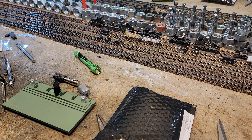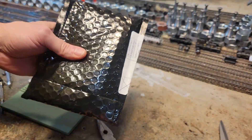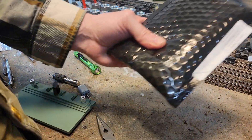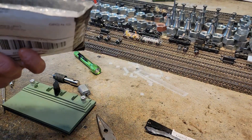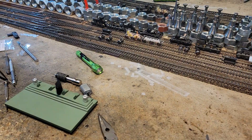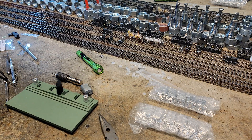Moments ago, someone delivered to me what I believe are some motors. Let's open them and find out what we got. Hopefully these motors are what we wanted. Let's find out — oh man, we got a bunch of them. We got a lot of them.